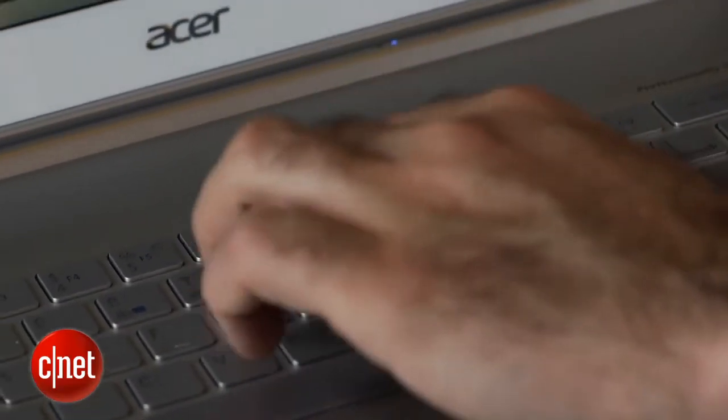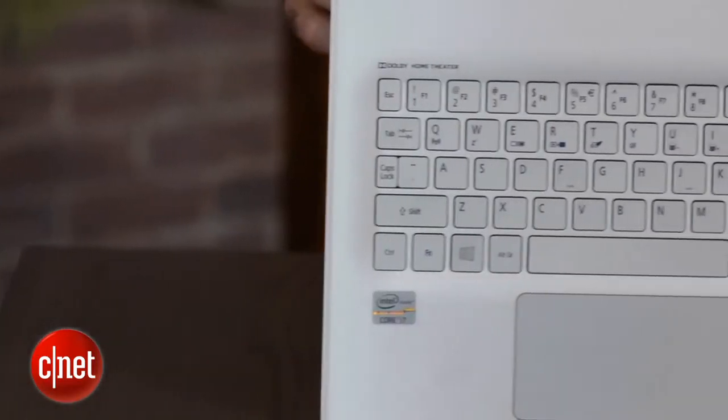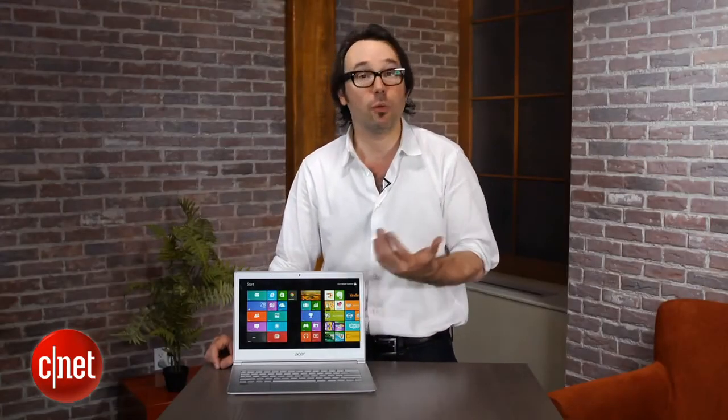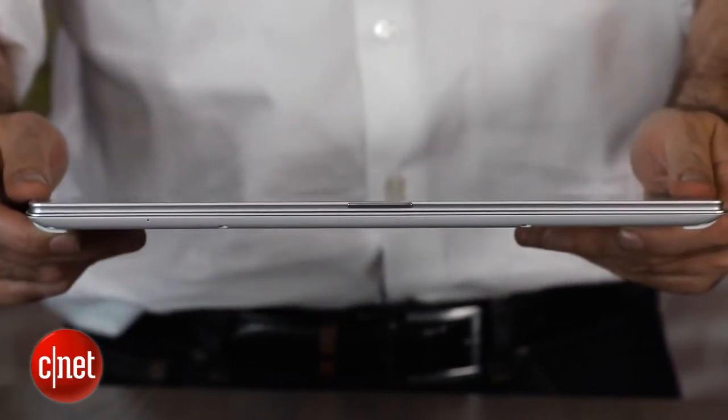The keyboard is a little bit shallow — this is a very thin laptop, and that's what happens sometimes. I like a little more travel with my keys, and I found myself making a lot of typing mistakes. The touchpad is fairly responsive for multi-touch gestures, though not really super improved over what I've seen in current Windows 7 laptops, and certainly still not quite as fluid as Apple is with touchpad moves.